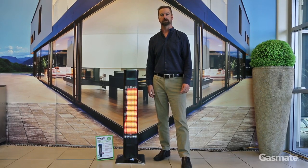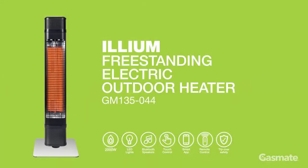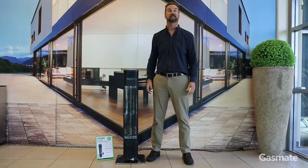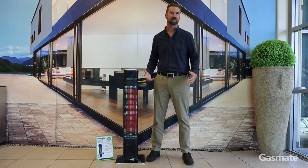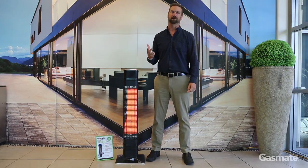Hi, I'd like to introduce you today to the GASMATE ILEUM electric freestanding outdoor heater. The GASMATE ILEUM allows you to enjoy the three key elements you're generally looking for when you're living and entertaining outdoors: heat, music, and ambience.